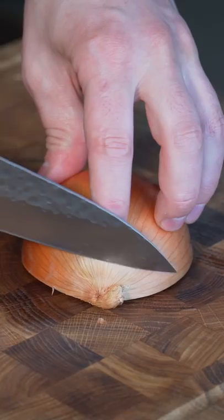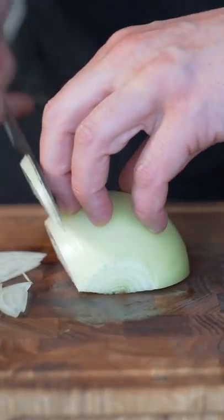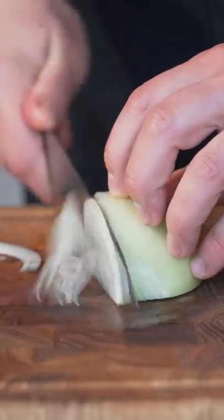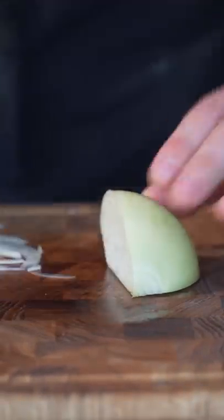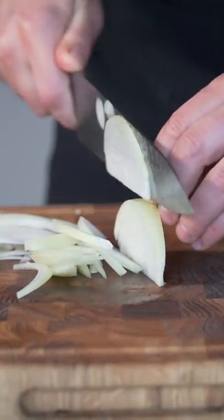Now if we're gonna julienne the onion, we'll get that root out with a v-cut. Take a little off the other end. Peel. Now if you feel comfortable, you want to first slice in at an angle like this and then straightening out as you go. And when you get over here a little more than halfway through, flip that and repeat the same process until you get all the way to the last piece.